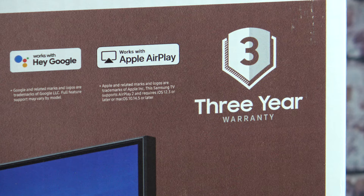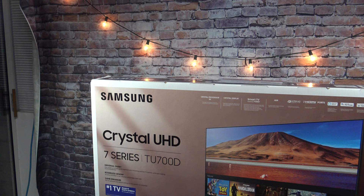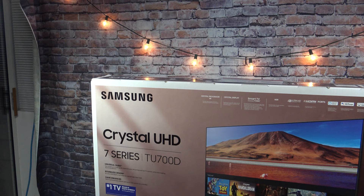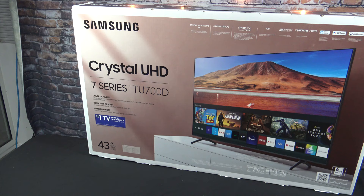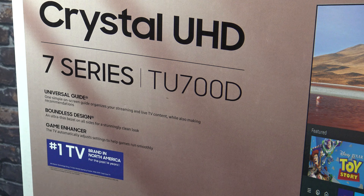This is a seven series — my old TV was a 43 inch five series, so I am upgrading here a little bit in quality. The box also notes it's been the number one TV brand in North America for the past 14 years. One thing I really like is the boundless design, which means it has an ultra thin bezel on all sides — it is super super thin.